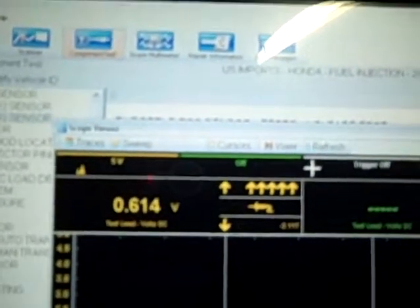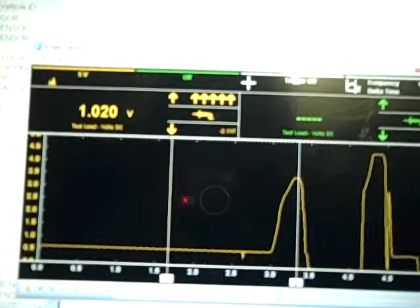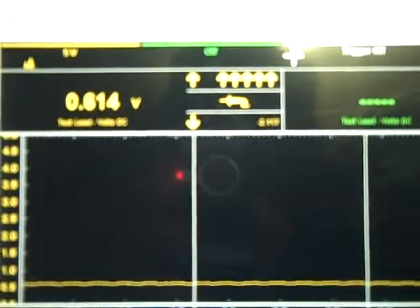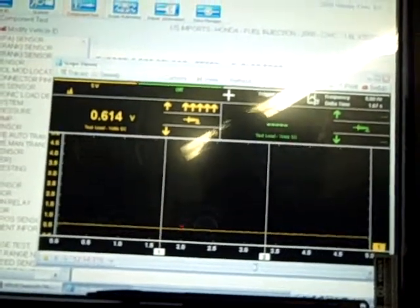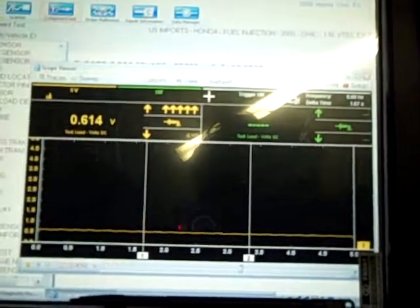Key on, engine off. And what do you know — 0.614 volts with snap throttles, bringing it back down, resting at 0.6 volts. There's something wrong with the first AEM computer that we have. Because we've now got another AEM computer, brand new out of the box, downloaded with the same file, and it's working just fine.